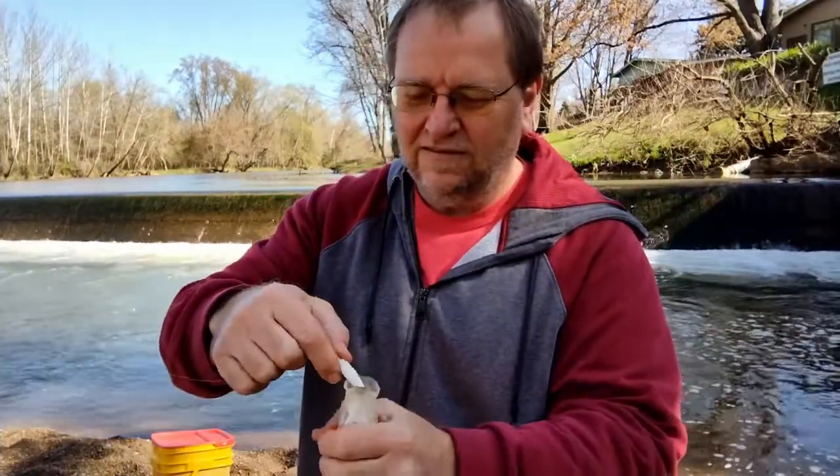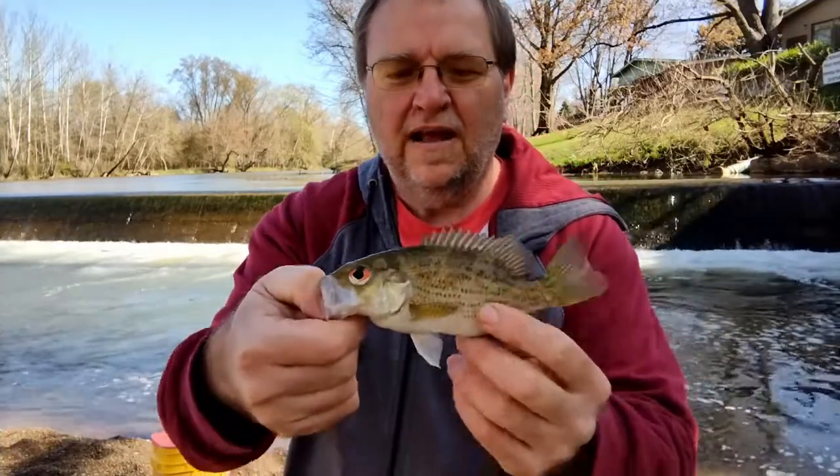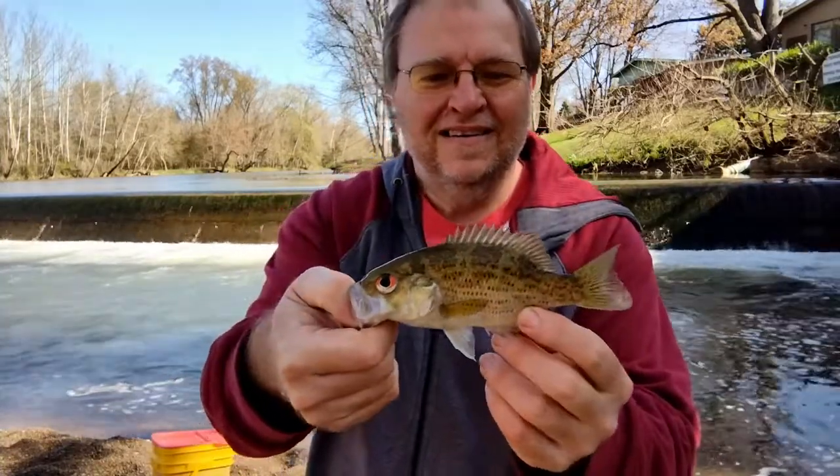I even got a rock bass right at the bank. Sped up my retrieve and he latched onto it. I'll throw him back.